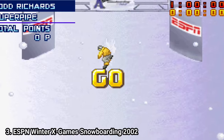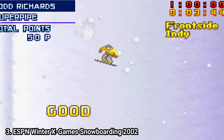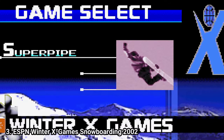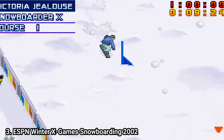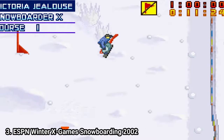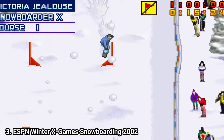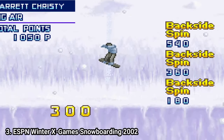Aspen Winter X Games Snowboarding is a nice snowboarding game, if we judge it in context. It has 13 playable characters and 3 game modes: Super Pipe, Snowboarder X, and Big Air. Unfortunately, this is all the game has to offer. It feels rather like a flash game than a full-fledged game. But if you're okay with this limited content, the gameplay is great.